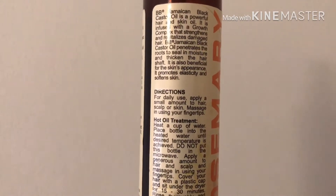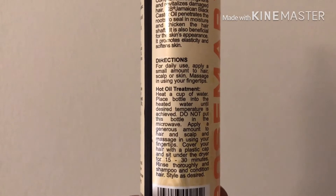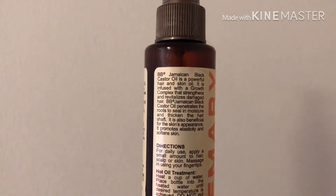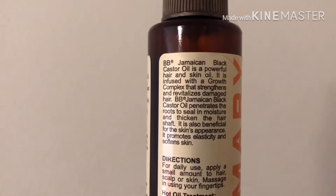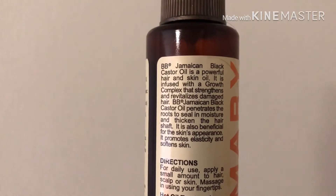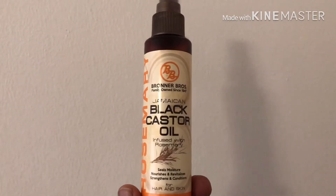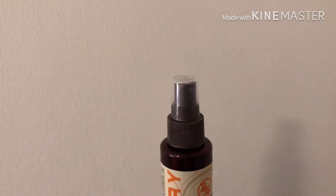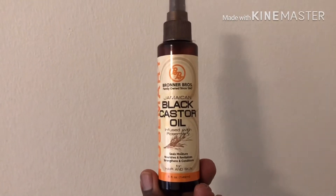It's infused with rosemary to smell good and keep your hair nice and healthy. The key ingredient in this is Jamaican black castor oil — it's a powerful hair oil. It helps grow and strengthen your hair, fixes damaged hair, seals in moisture, thickens the hair, and gives you healthy follicles. This one is by the Bronner Brothers; the other one was the Shea Moisture.